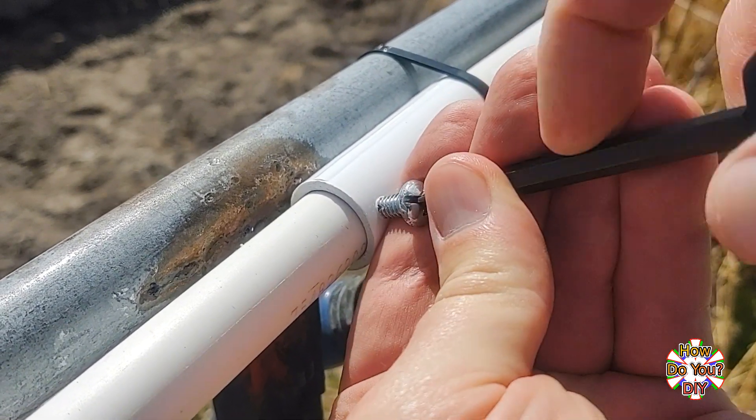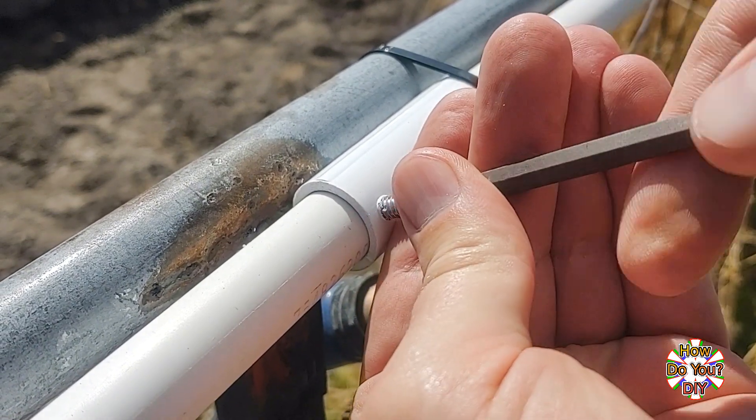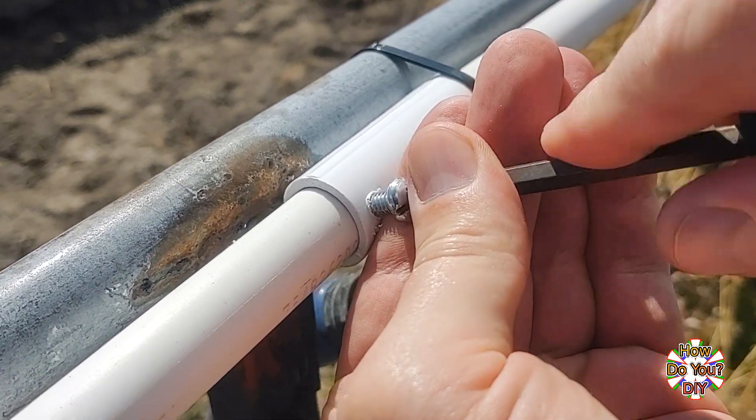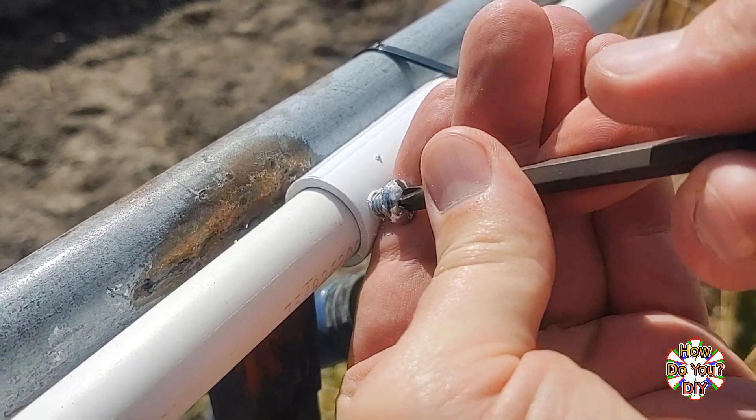That's a cool screwdriver he has there, Gary. Yes, it is, Steve. I believe he has a video where he made it. I like pizzas, Steve. I'm Gary. You're Steve.